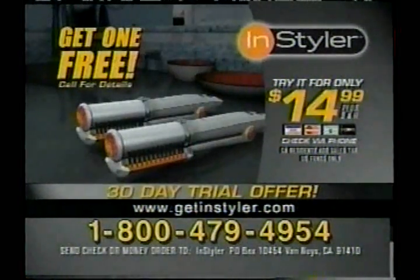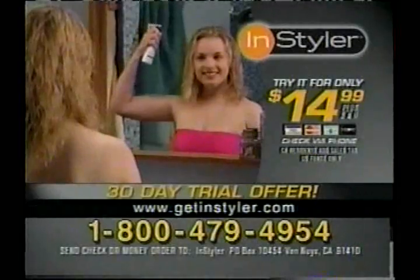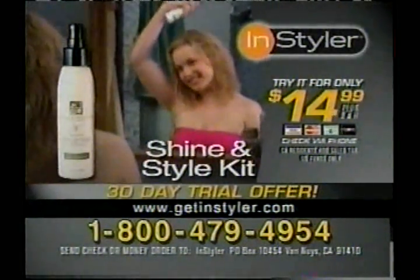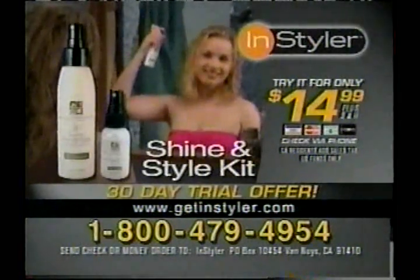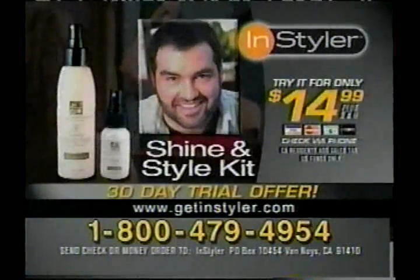This offer won't last long, so don't delay. Call and try your two Instylers and all of these extra free gifts for only $14.99. And don't forget to ask for your Super Shine and Style Kit, which includes a unique nourishing spray with antioxidants and Maximum Shine Essence Spray, which adds maximum sheen and luster — handpicked as two of the best styling products ever made for your hair.